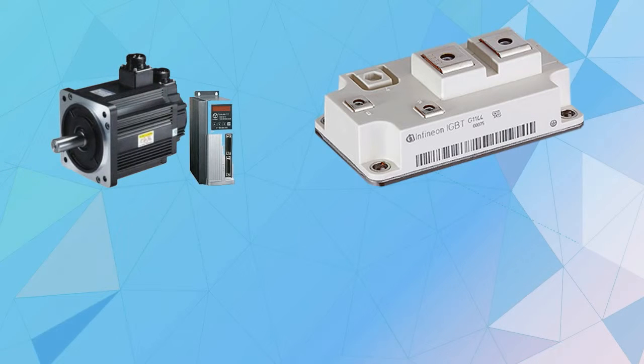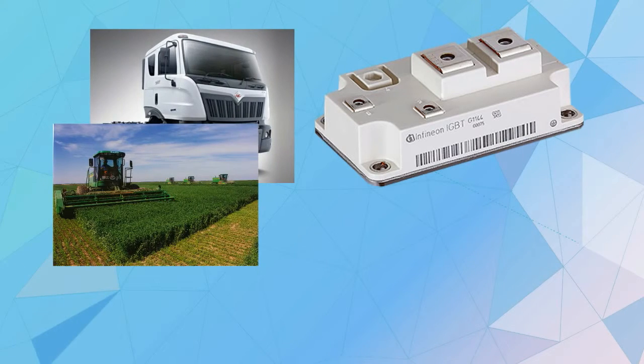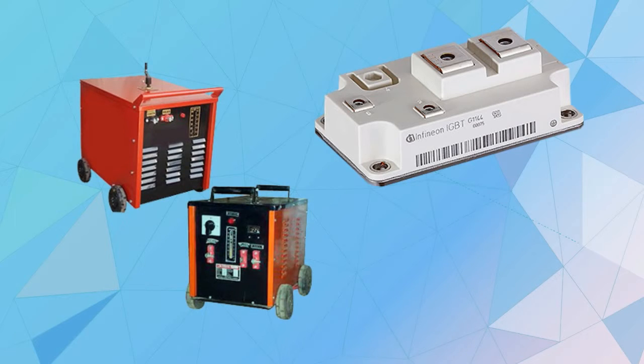It can be used with other applications and machinery such as motor drives, wind converters, commercial, agricultural, and construction vehicles, uninterruptible power supply (UPS), and welding machines.